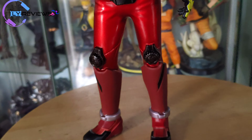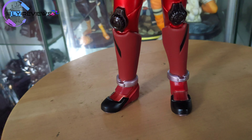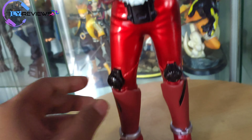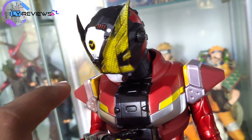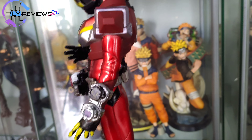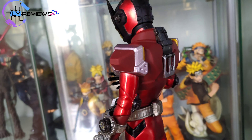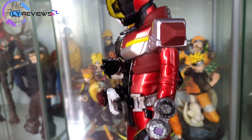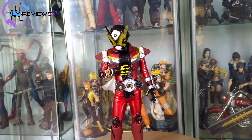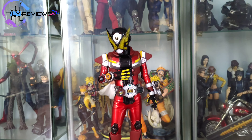Tapi yang gue sayangin, yang gue bilang minus — kalau kalian punya pendapat lainnya itu hak kalian — gue kurang suka warna ini. Merah ini di kaki, terus di shouldernya ini, armornya, kurang kelihatan wah gitu. Jadi jomplang banget dari sini warnanya ke sini. Kurang nendang aja warnanya. Terus yang kedua, kalau dilihat dari jauh agak kurang presisi antara kepala sama badan, kayak kegedean kepala ya gak sih?